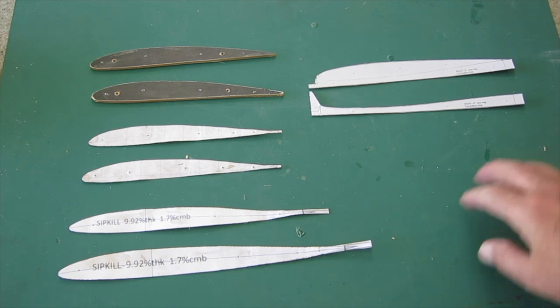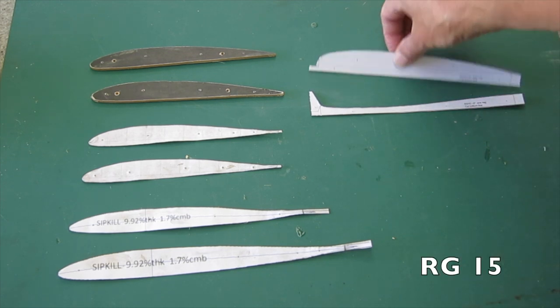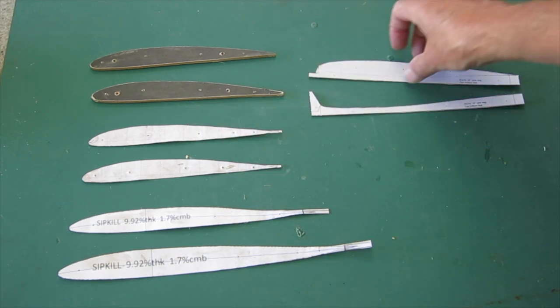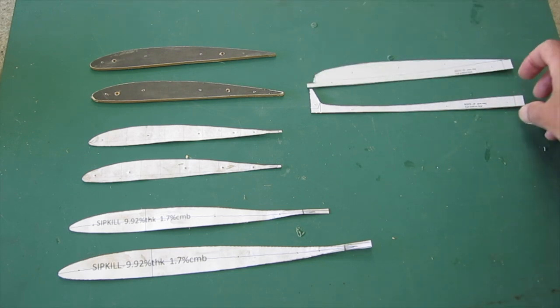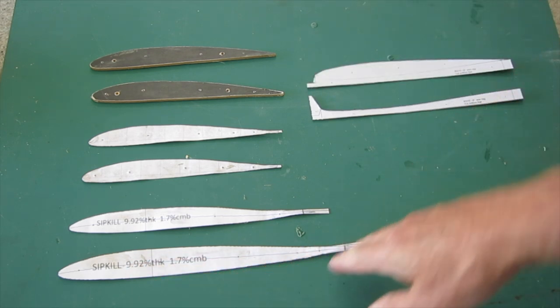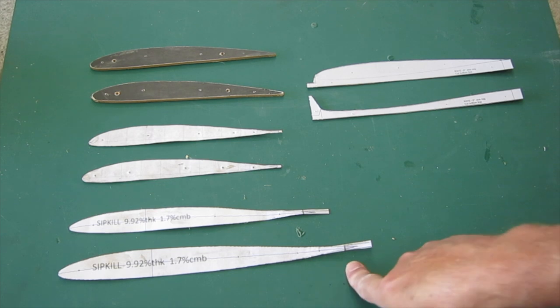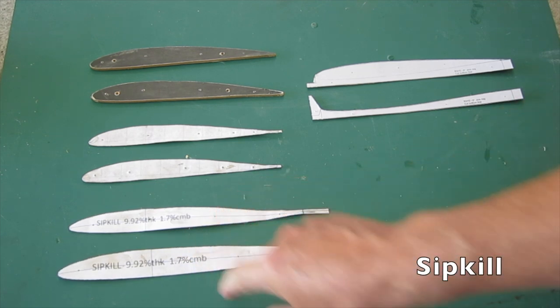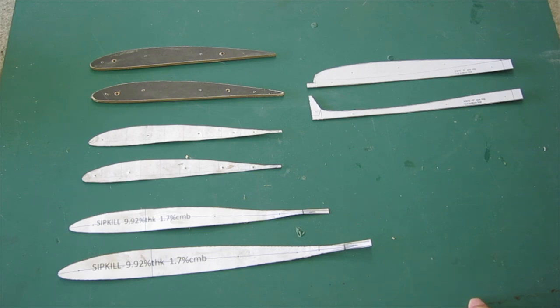It makes a good, easy-to-fly trainer style wing. For gliders, the RG15 is another good choice — they say it's the Clark Y of the glider world. For flying wings you need a little bit of reflex in the back part of the airfoil, so the Sip Kill is another good standard airfoil to use.